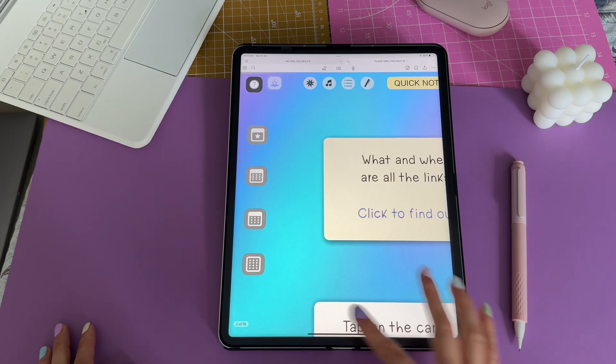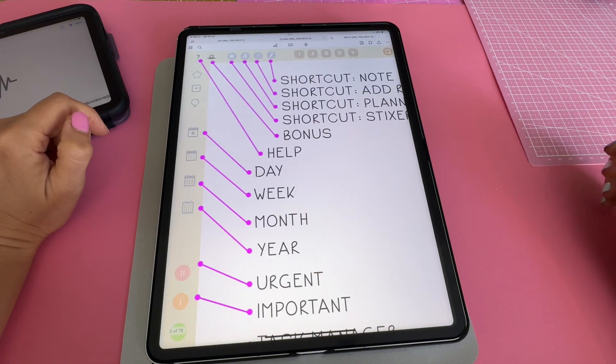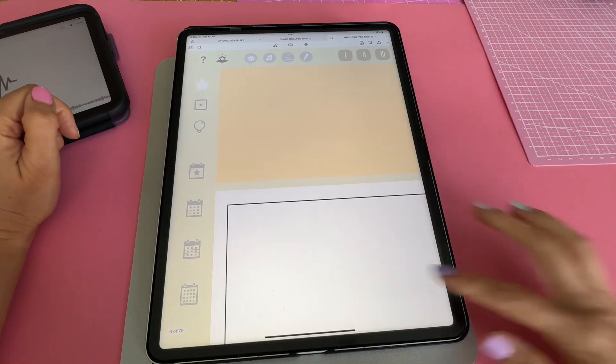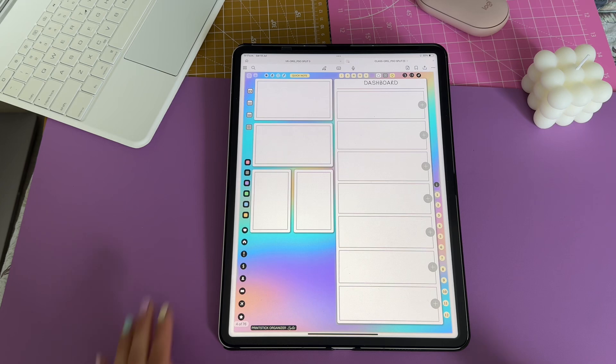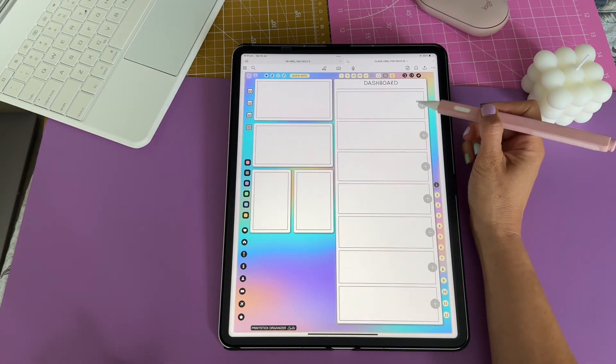If you ever feel lost or are unsure of where anything is, head to the help page and you will find a link that will take you to a page with labels telling you what each button does. Now let's navigate to the mini dashboard, which is linked to the star icon. This part contains a mini index linked to seven blank pages — each of those customizable pages is accessible by tapping on the plus sign on each grey circle.